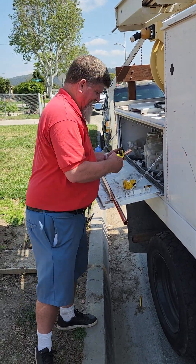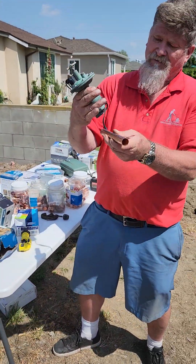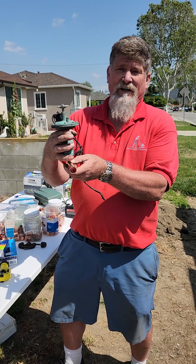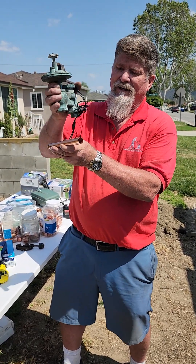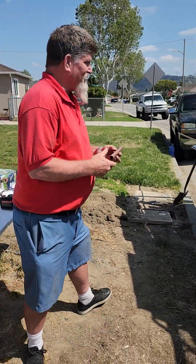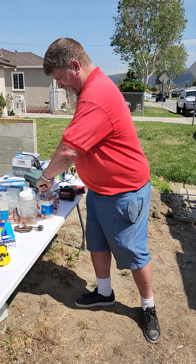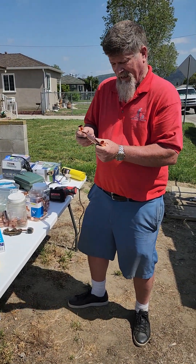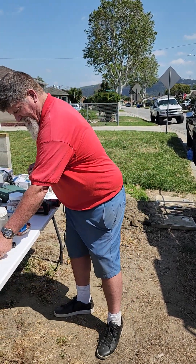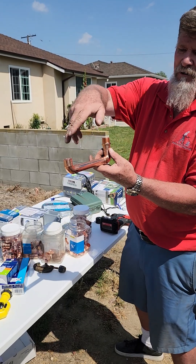Why cut it at seven inches? Because for each valve, I'm going to put an elbow on each end, and that gives them enough clearance to miss each other. If I put a valve here and a valve there, I have enough room for them to miss each other when I twist them off. So from here to there, there has to be enough clearance to miss the next valve.